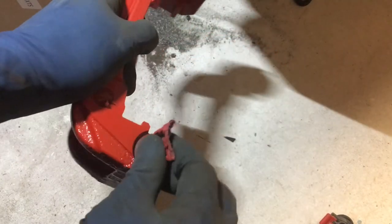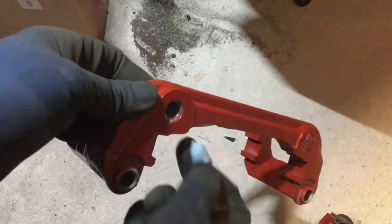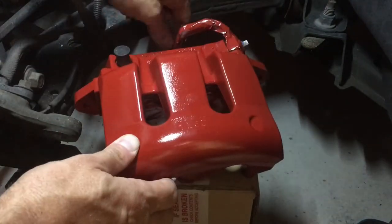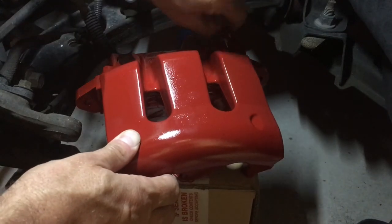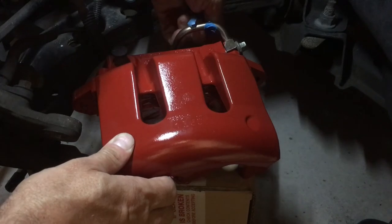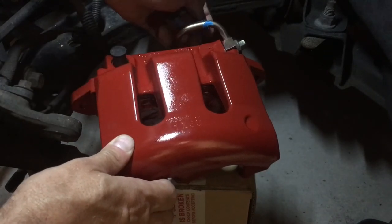Remove the paper towels from the mounting bracket and remove the plastic from around the caliper. Take special care when removing the tape from the caliper. If it looks like the paint has adhered to the tape and the caliper, use a razor blade to make a clean cut to release the paint from the tape.